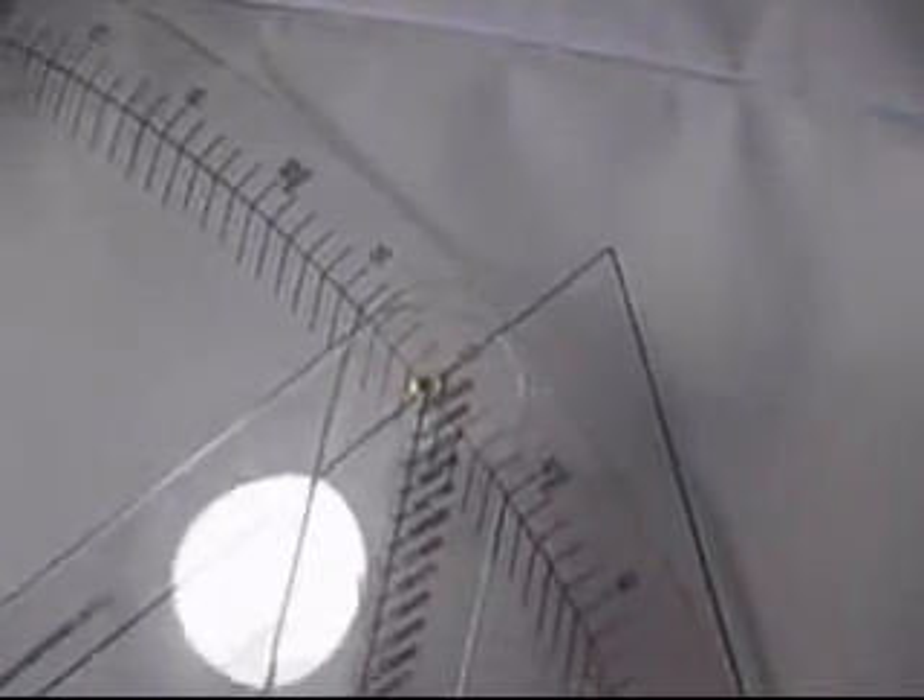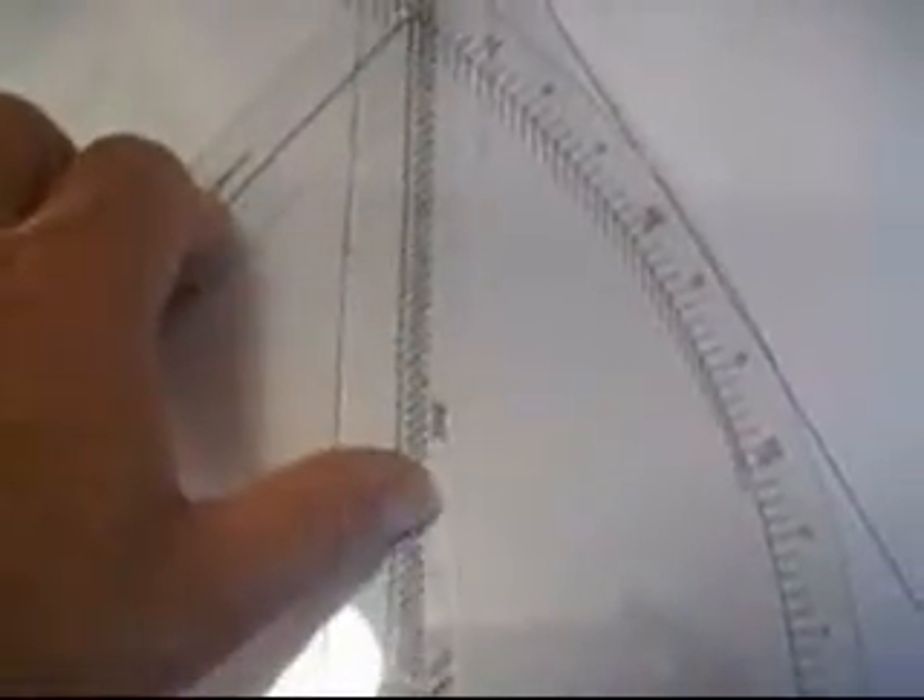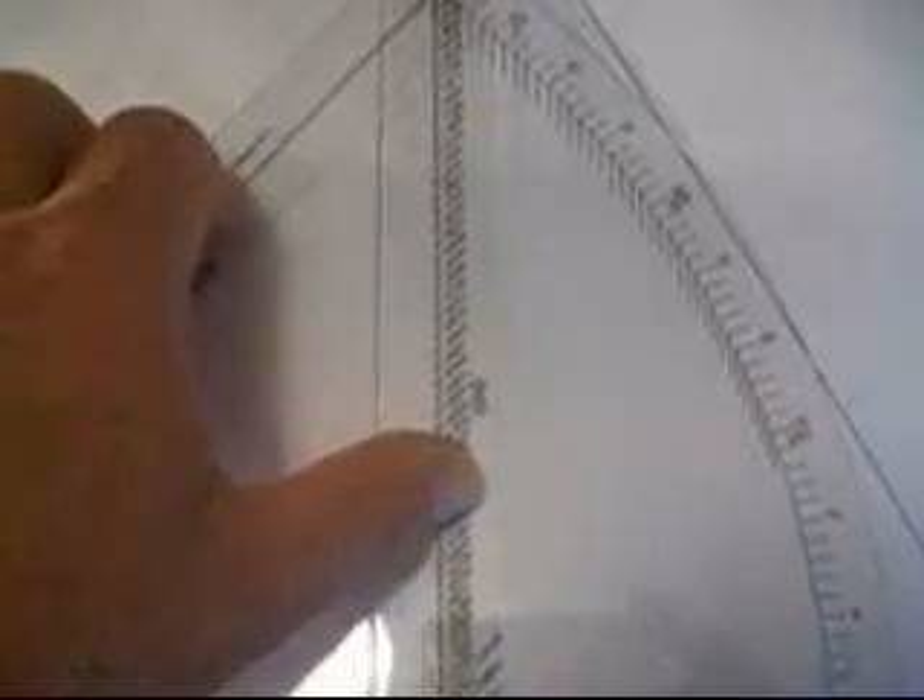Once you've done that, you can then read the value of the angle — in this case it's fifty degrees. Now we're going to hold that all in place and we can then swing the sine ruler downward to form a right triangle.